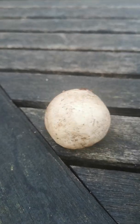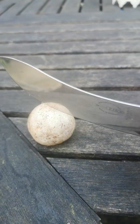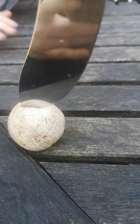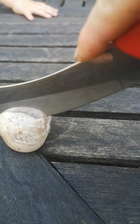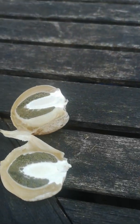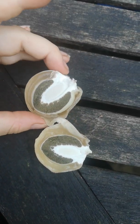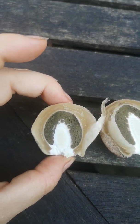So without further ado, I'm going to do what I came here to show you. I'm going to get a big knife — only because it's the first one that came to hand in my kitchen — and we're going to slice all the way through the middle of this. Lovely cross section. Look at that. So you can see that once you've got this open and you're looking at the structures inside, it's actually really, really obvious what it is.